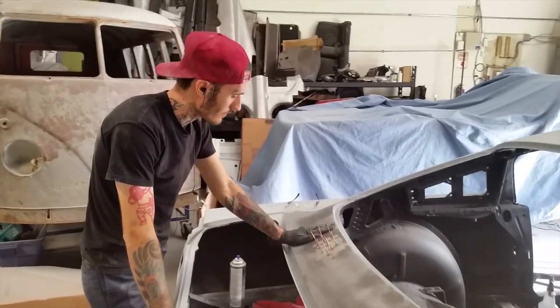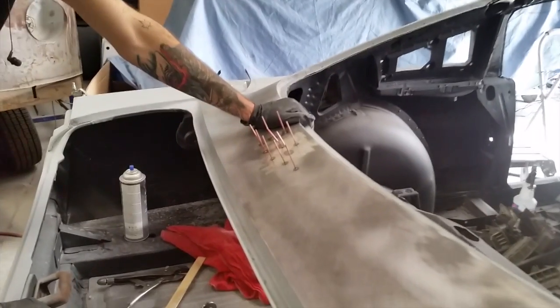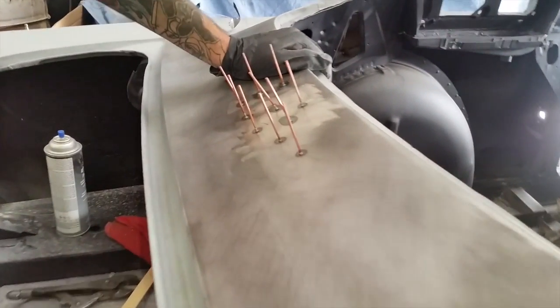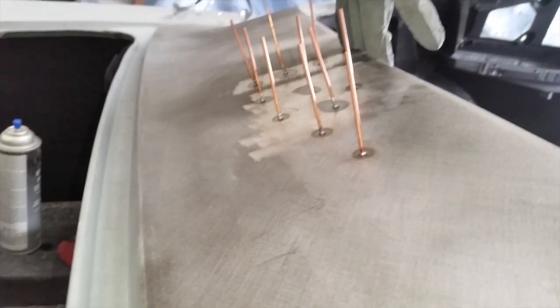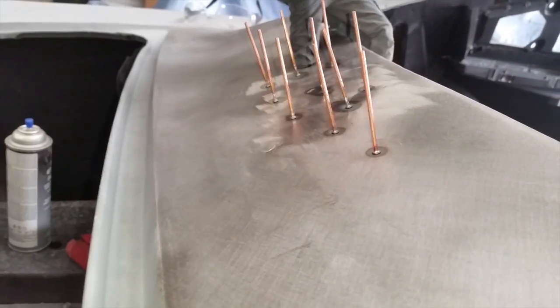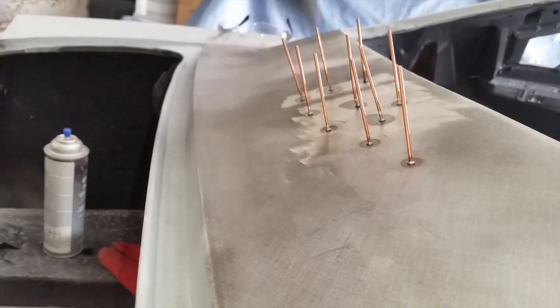Hi everyone, Sandra's car here. I'm starting to work on this part back here under the rear window. I was using the heat to shrink this panel — it's pretty good. I'm going to cut these studs off now.